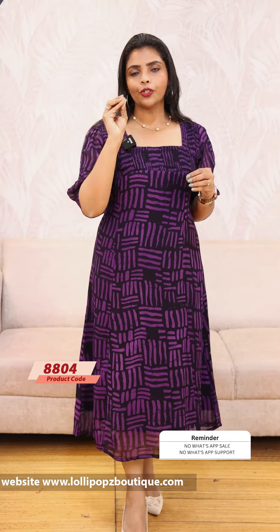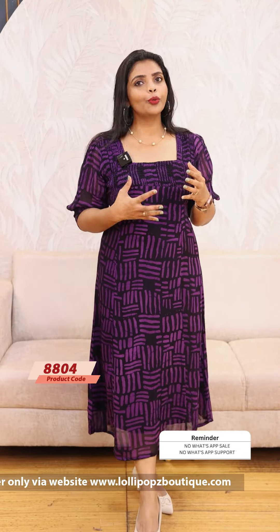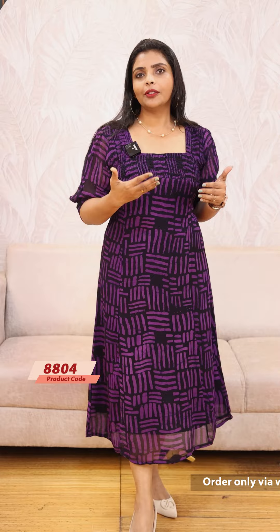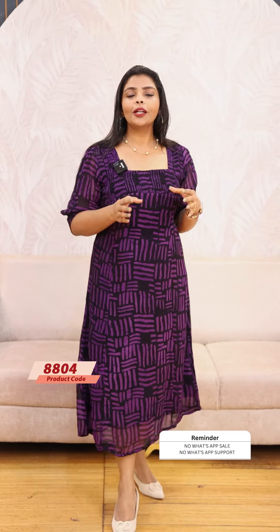With pure Georgette, the fabric may shrink slightly compared to synthetic fabric. Pure fabric is different from synthetic — synthetic is like plastic, while pure Georgette is a natural, quality fabric. If you want to dry it, dry it in the shade, as sun-drying can fade the color. The prints are not digital; they are woven into the fabric itself. This is the basic difference between pure and synthetic fabric.